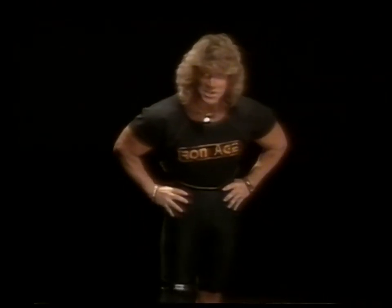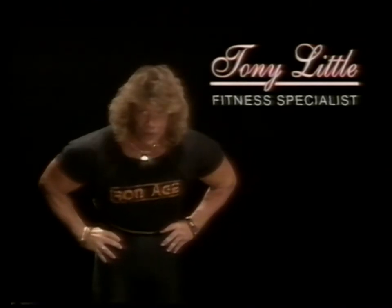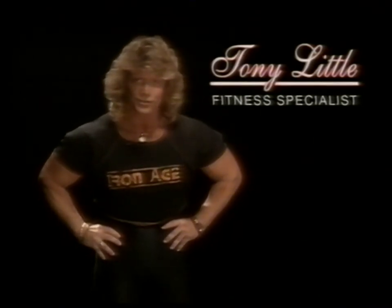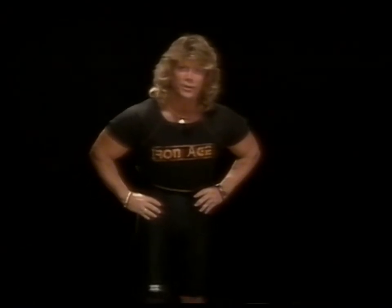Welcome to Target Training, my brand new one-on-one — that means you and I — fitness training videos. My name's Tony Little and I will be your expert exercise host. My concept is very simple: I'm going to come into the privacy of your own home and become your certified personal trainer.